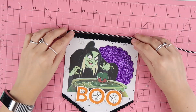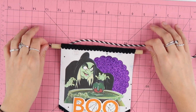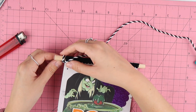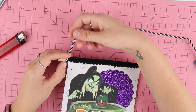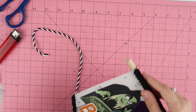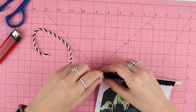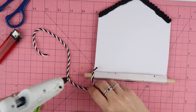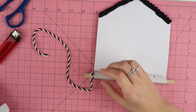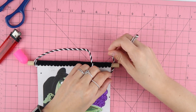Now that we have the decorative pom-poms on, the next step is to add some twine. I'm using thick black and white baker's twine from my stash. You're going to wrap it around the dowel a couple of times while adding glue — I'm adding a bit of hot glue around the dowel and then wrapping it twice.